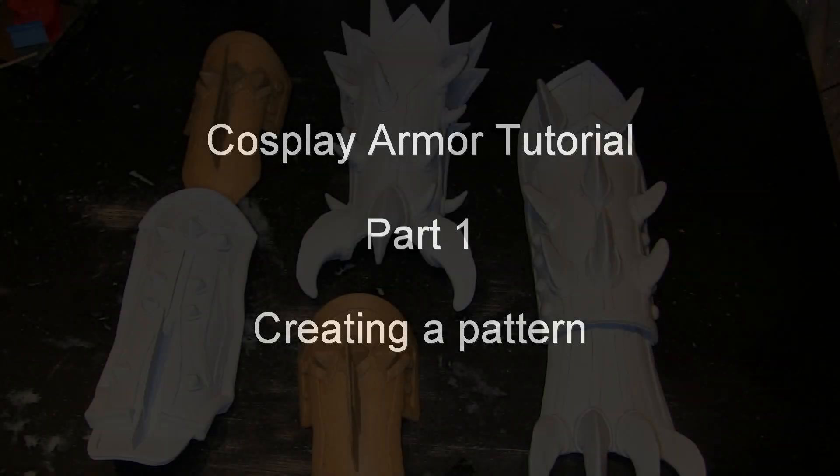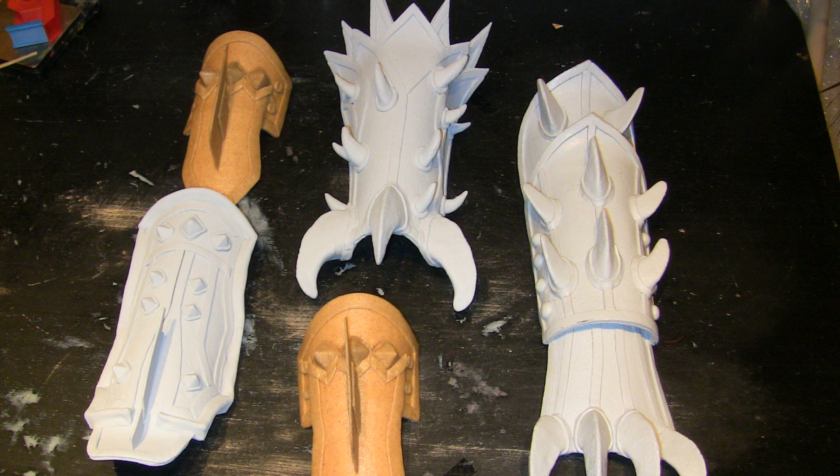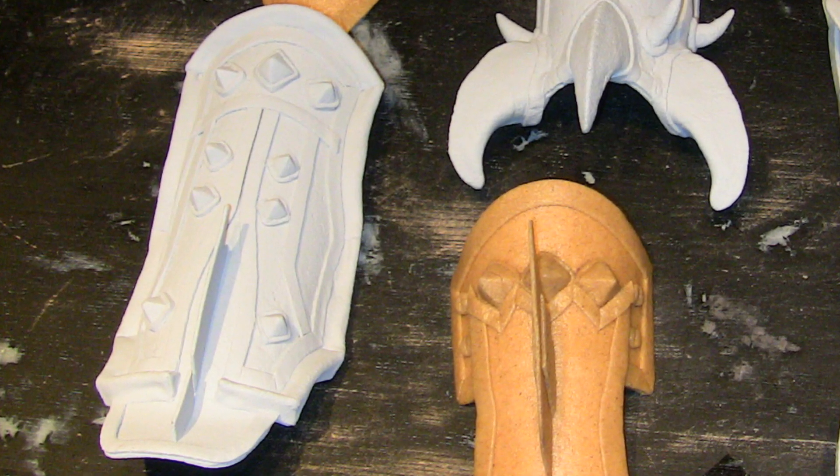Hello and welcome to the first part of our cosplay armor tutorial series. In this part we will show you how you can create a pattern for a piece of armor. As a practical example we show the production of a pattern for a bracer.